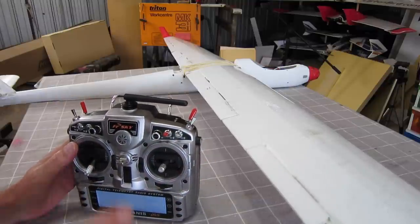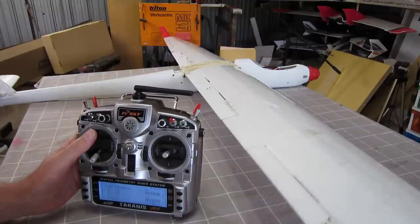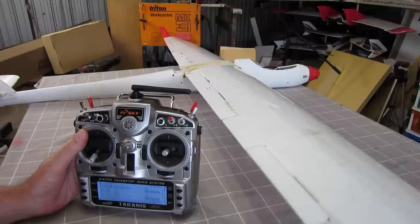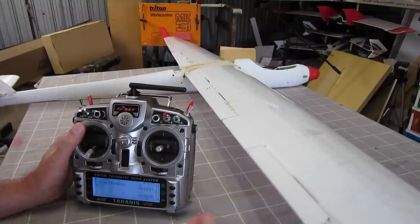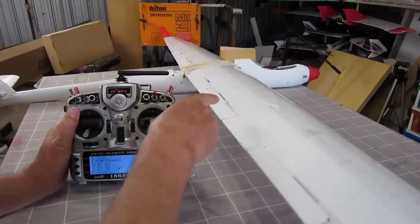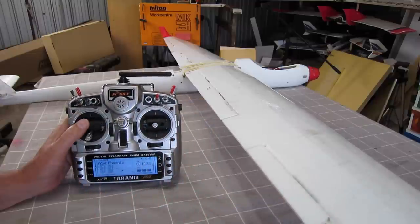Greetings folks. This video is all about crow braking, which is often called butterfly as well. I get asked about this quite often - how to program it up and what it is. It's a mix that you would use on an efficient glider that has difficulty getting down in a small space. It's also something I use on slope soarers that have flaps as well as ailerons, and the idea is to slow the glider down and kill the lift so that you can bring it down in a restricted space.